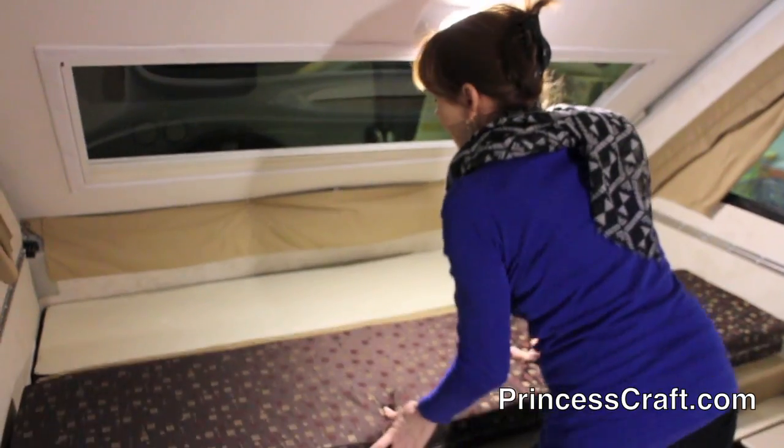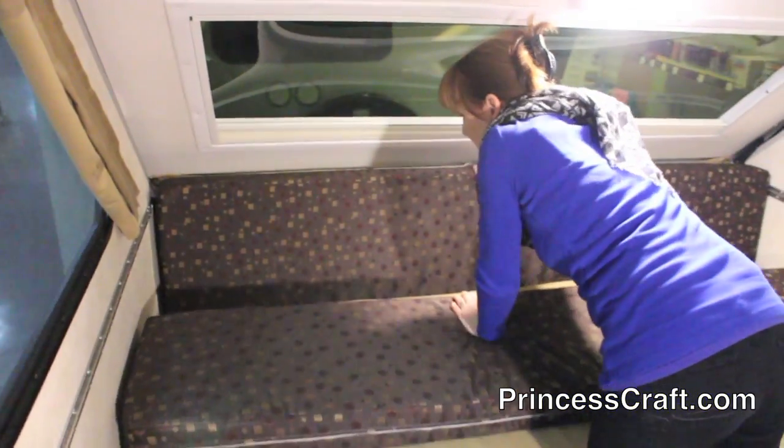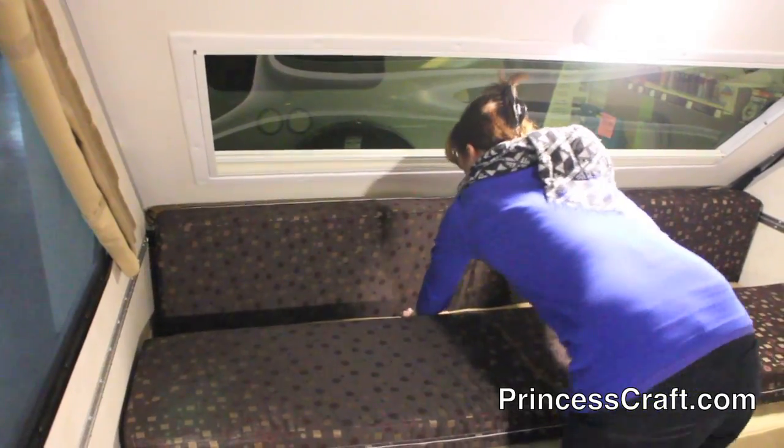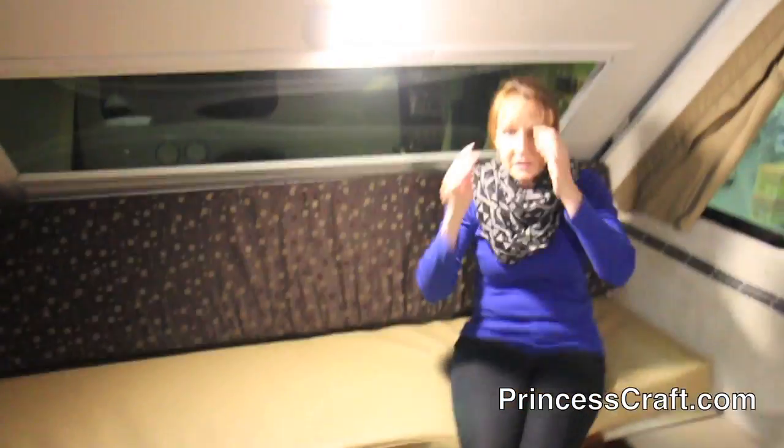When you want to make it back into a sofa, you just lift these up, slide this back, and fold that right back up. It's really pretty simple.